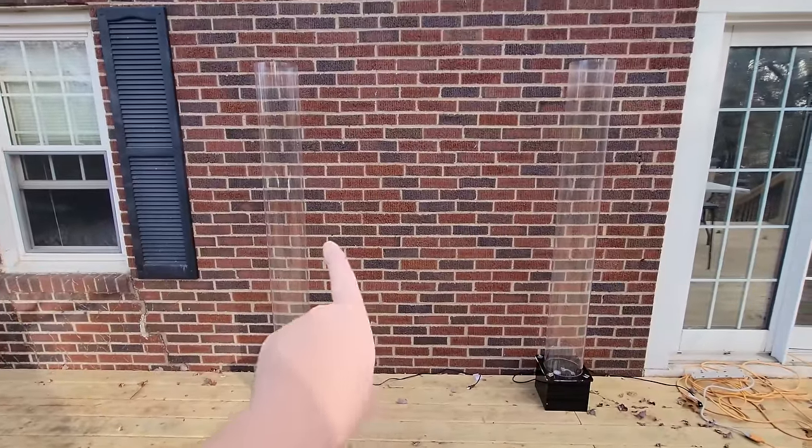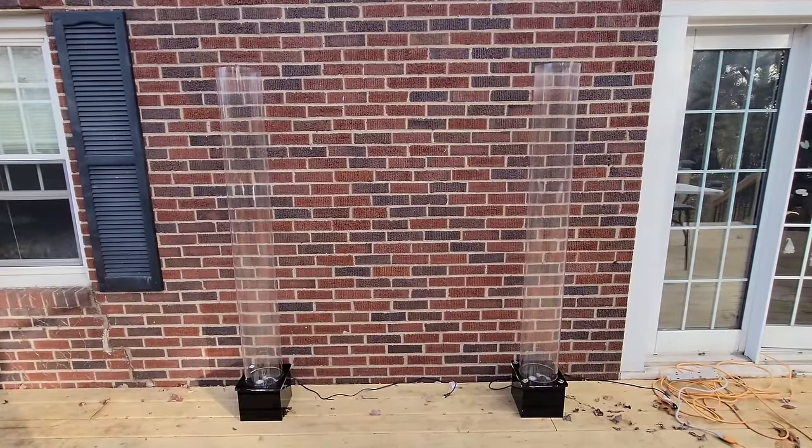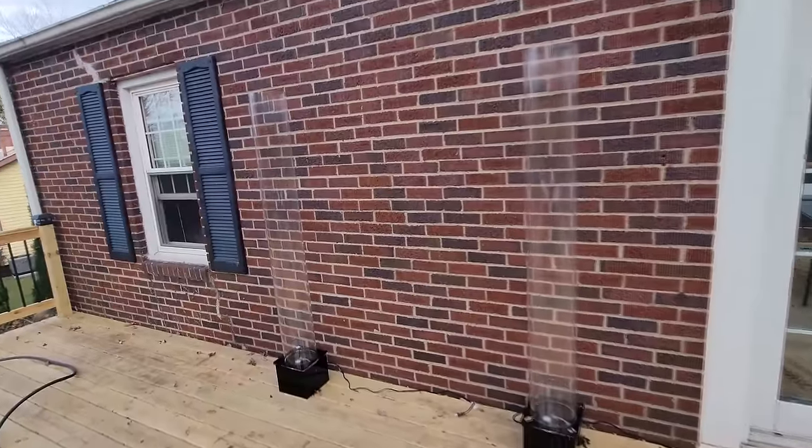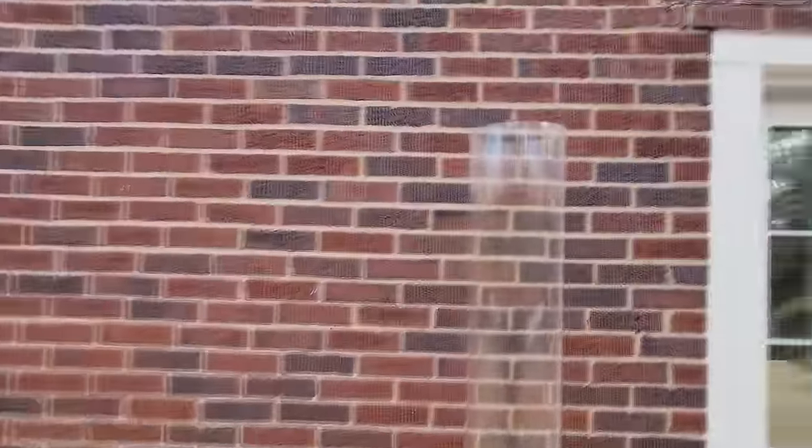Yeah, they pretty much disappear up against the brick wall here, but it was easier to see them there than when I tried to put them elsewhere. That's right, guys — I actually got two of the bubbles of death. You can barely see them back there, but there they are. Let's just take a quick look at them.